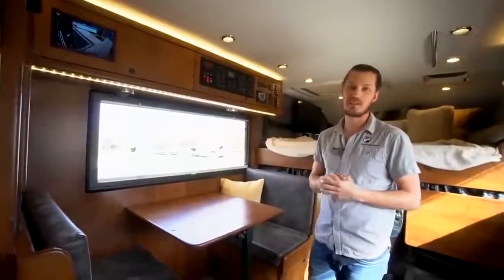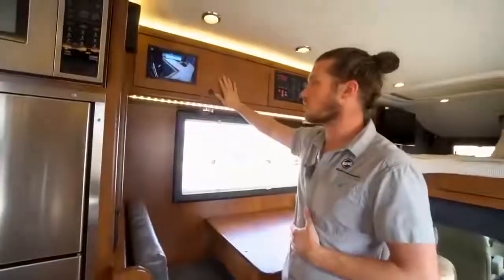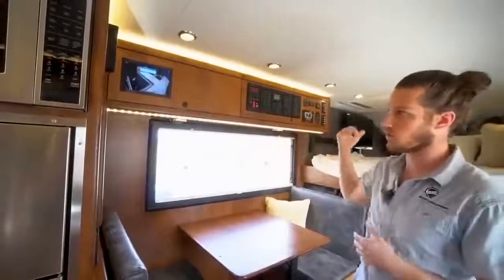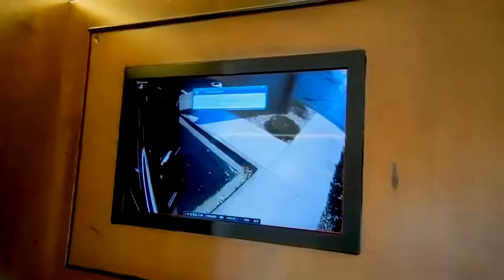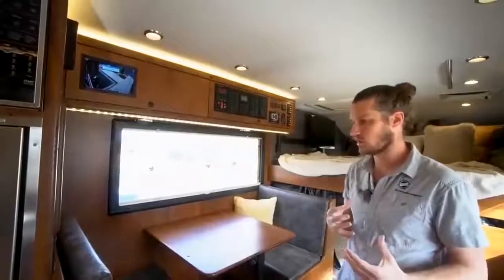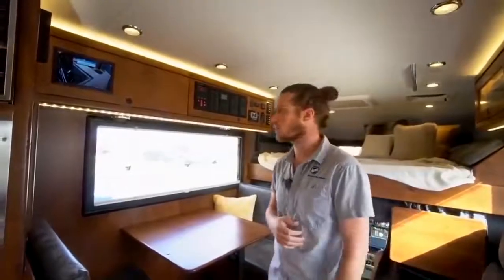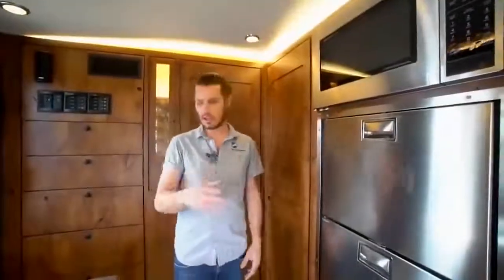Moving forward you'll see our Ghost monitor surveillance system with cameras on both sides of the truck, the rear, and the front so we can monitor what's going on via this monitor or the main TV. We can configure motion sensors and set it up to text us a video if it detects motion while we're away from the truck — pretty cool technology, especially for a vehicle this expensive.